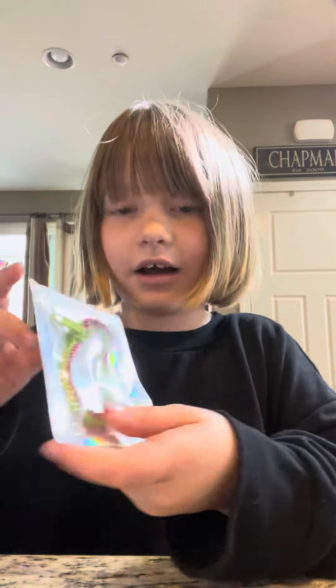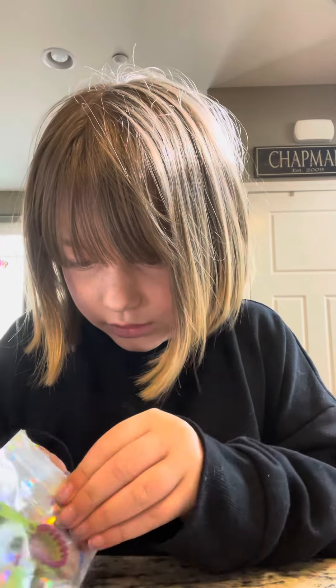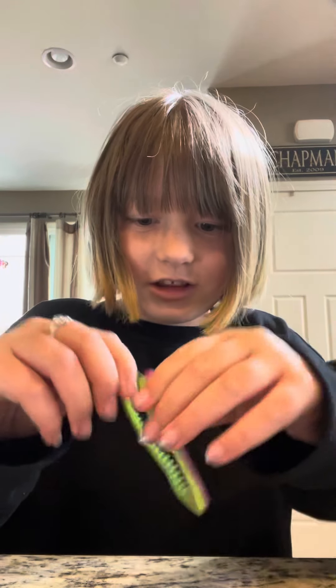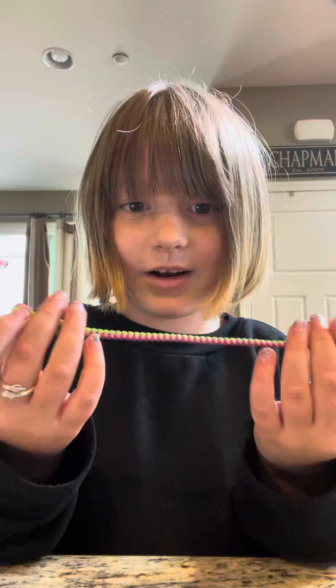And then the last thing I got was a zippy bracelet. Let's see how the zippy bracelet works, because I think this one is going to be cool. I had to cut open the bag, and look — it's a zipper, it's basically just a zipper, which I think is really cool. You can snap it open and put it on, or you can just have it like this and it's just a zipper.